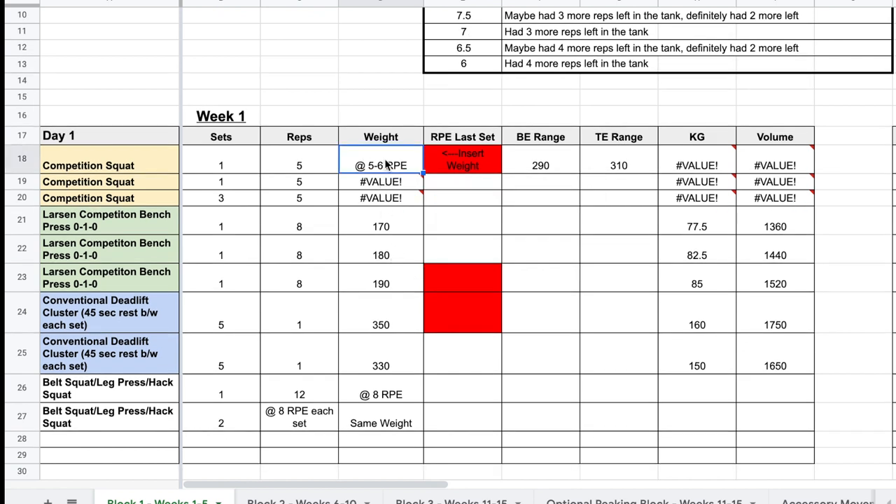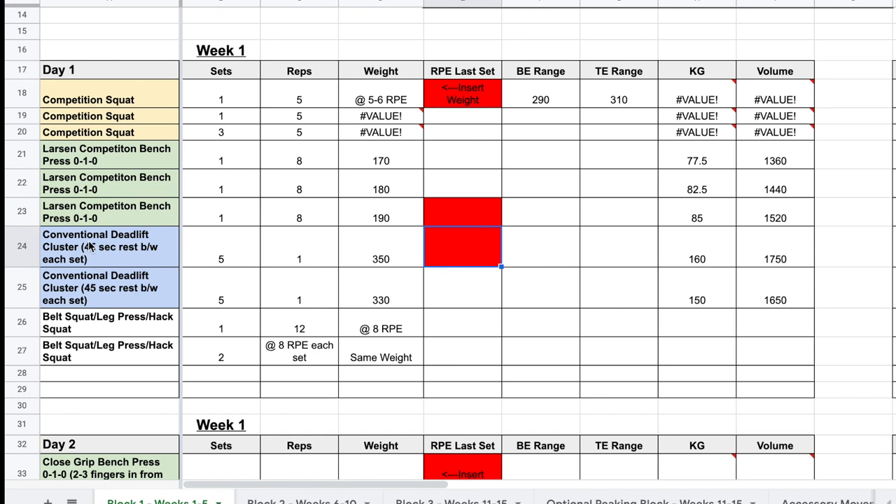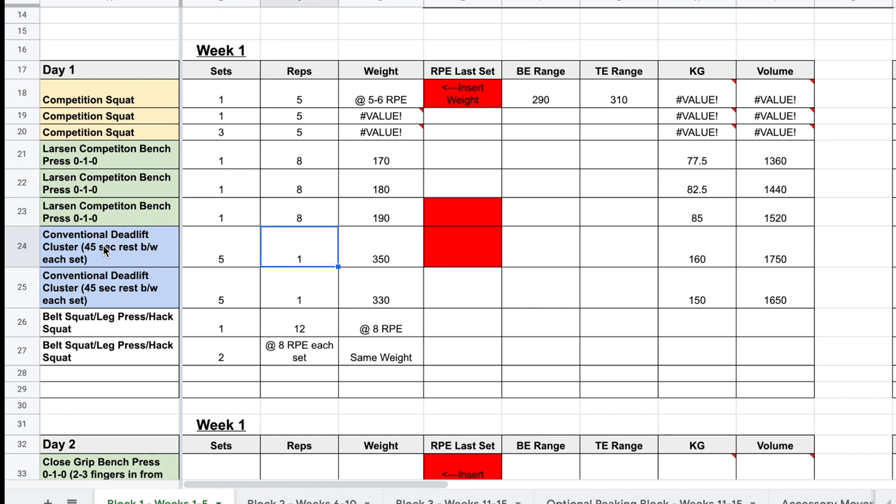Let's say that is 300 pounds — you insert that in and it will give you the rest of the work for the day. The next two movements on this day are percentage-based, so weights are already programmed off of the training max. The red boxes notate the top set of each movement. For conventional deadlift you have a top set of five by one on cluster deadlifts, then a back-off set. Cluster deadlifts means you do five singles with 45-second rest between each one, rest as much as you need afterward, then go on to the next set of five by one with 45-second rests between each of those singles.